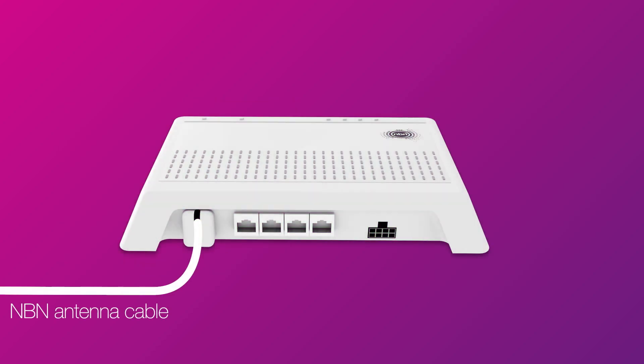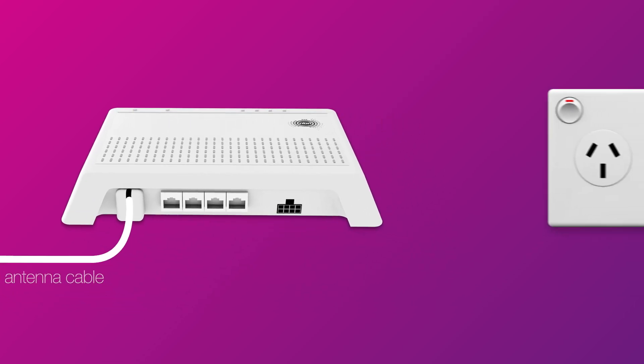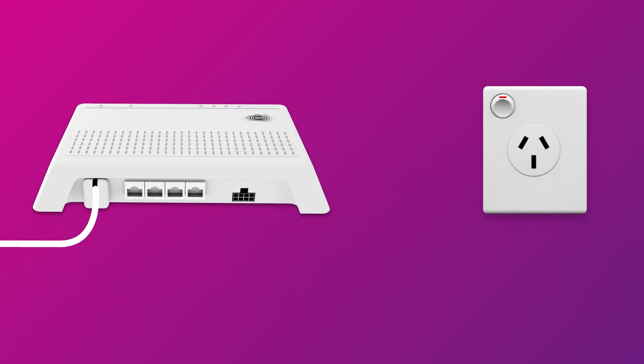First things first, find your NBN connection box. This is commonly installed near any existing phone sockets you may have. Make sure that the power cable for your connection box is connected to an electrical outlet.